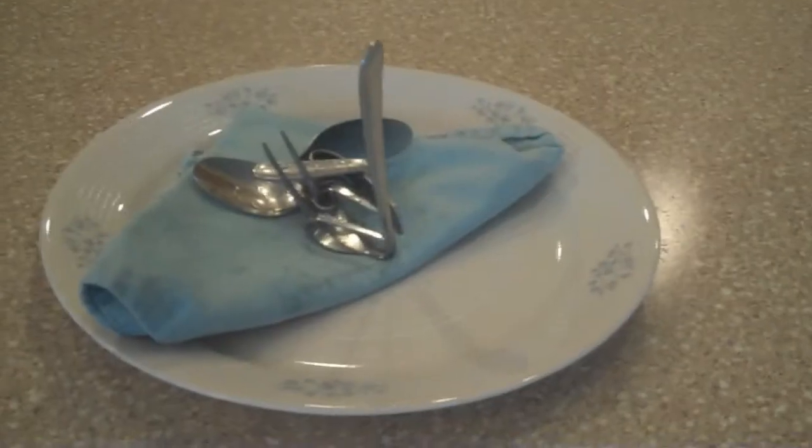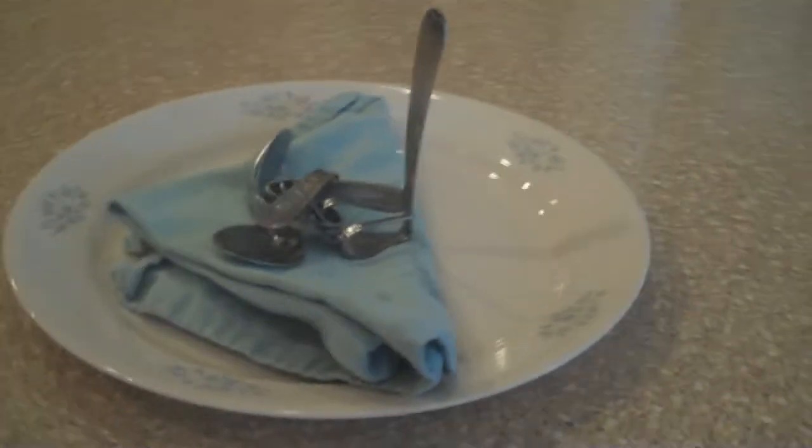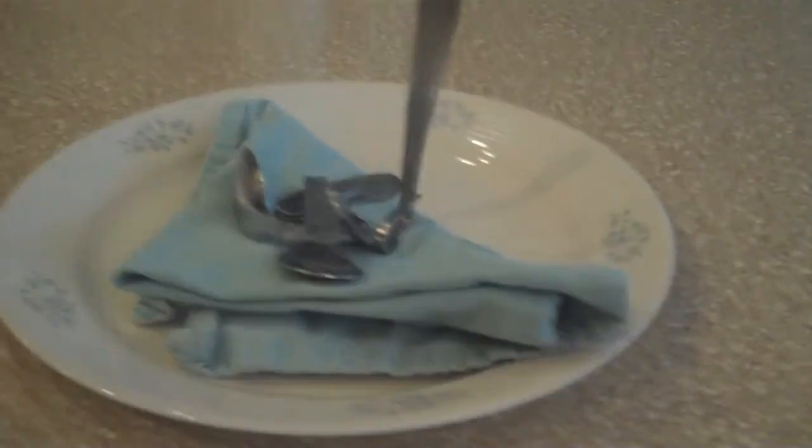So what the Mongolians did is they — spork. Two spoons, one fork, one product, for you.